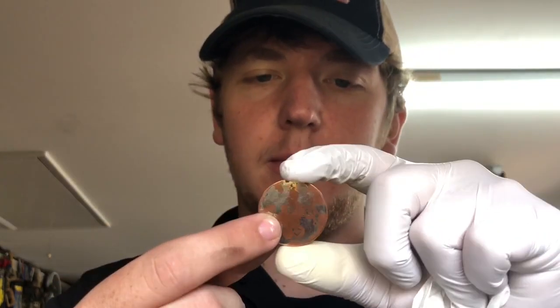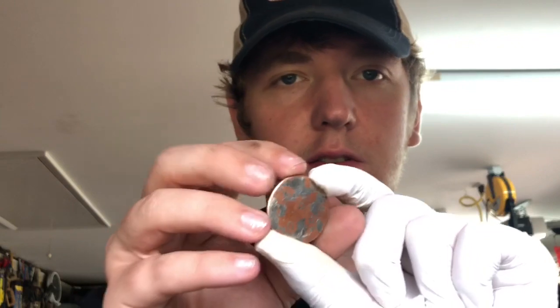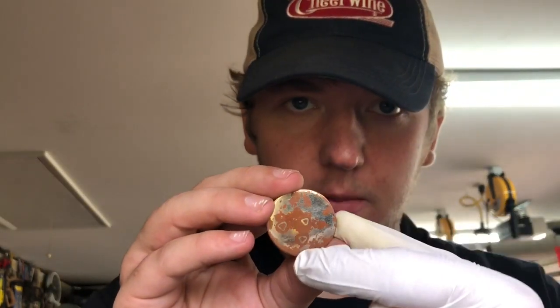With Mokume Gane and any Damascus, we also have to talk about pattern. This is a very simple raindrop pattern — my first attempt, so I just added three raindrops. To get that effect, you take your billet once it's forge welded together initially and you drill partially through, just a third of the way or so. Then you take it back to the forge and hammer it flat. We'll do a raindrop one so everyone can see exactly how I do that.